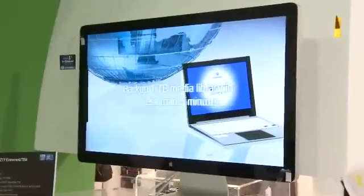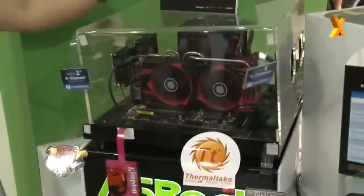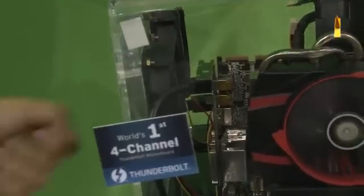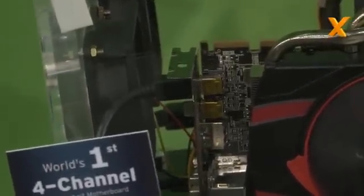The demo shows video playing from a Redbox via Thunderbolt — processed through the system and displayed on the monitor. A discrete card feeds video via DisplayPort into the motherboard, which then routes it out through the Thunderbolt output. By contrast, competitor boards with only a Thunderbolt port but no DisplayPort input cannot use a discrete card — only onboard graphics.